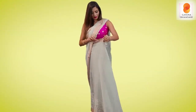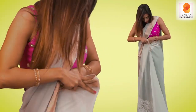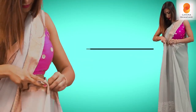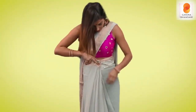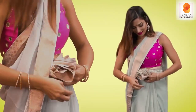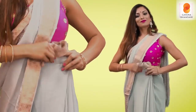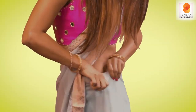Now the most challenging part begins, which is making the pleats by yourself. Once you reach towards the end, secure the pleats again with a safety pin and put them back inside of your underskirt.